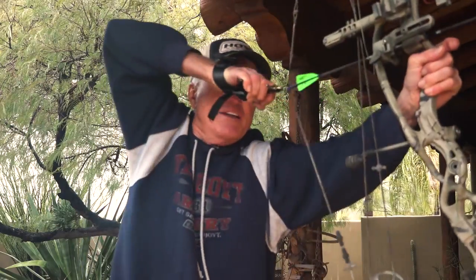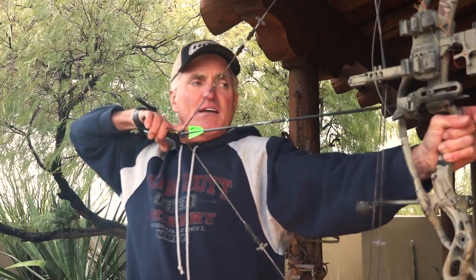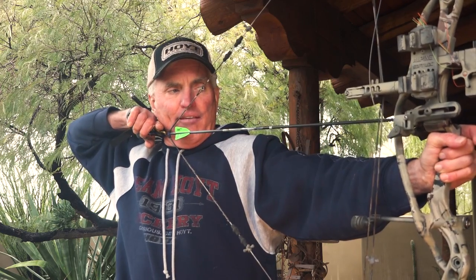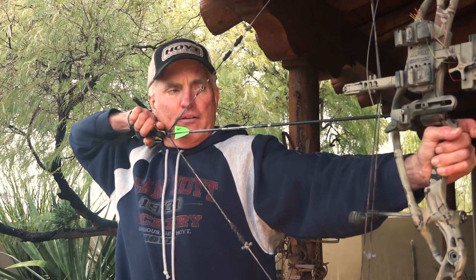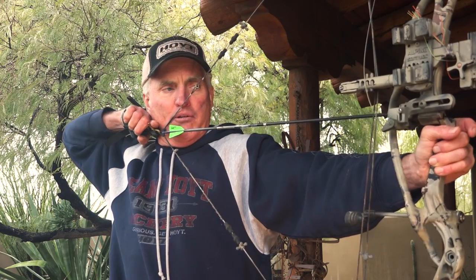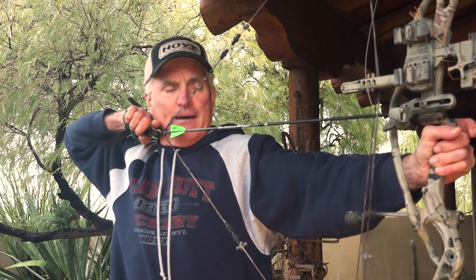The other way that I like to use it is as a back tension style release aid. The way I do that is I'll get it back and keep my fingers engaged in the T-handle portion of the release and squeeze with my back.